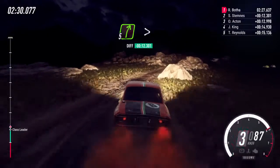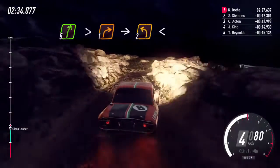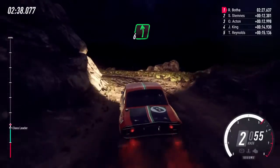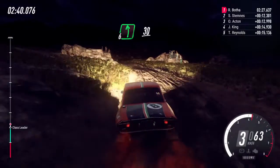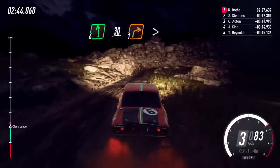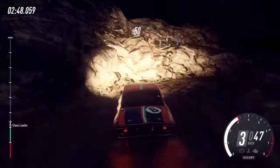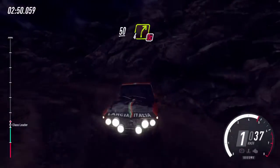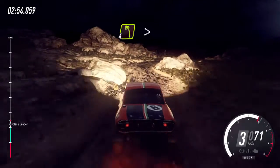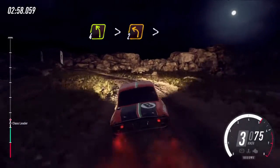5 right long tightens 1, into 2 left long opens, into 6 left over crest, 30, unseen 1 right long tightens, 50, keep left into 4 right don't cut.